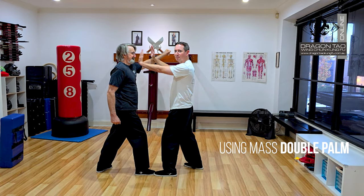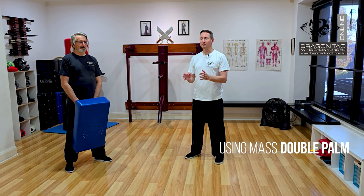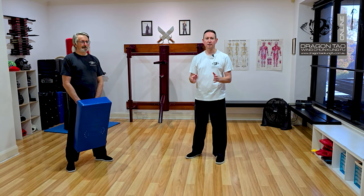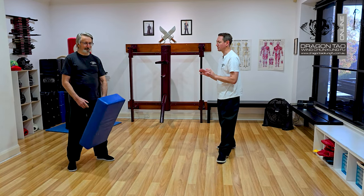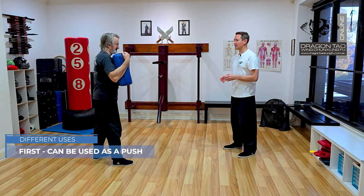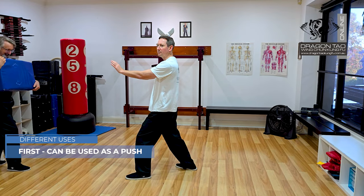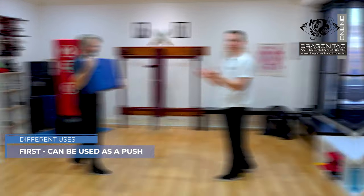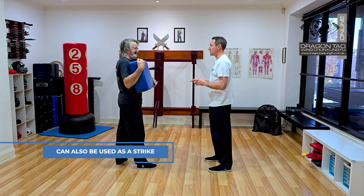You can strike as well at the same time, so learning how to get our entire mass behind our strikes. The strike we're going to use for this is the double palm strike. There are a couple of ways you can do the double palm strike. The first one is using it as a push — as I come in, I've got that structure in that movement. So that's the push version.